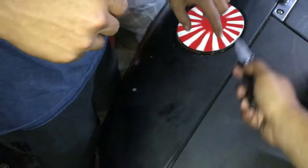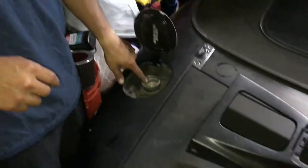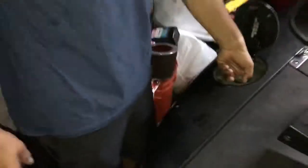Do you have any keys? GDM is here. No fucking latch and no cap — it doesn't have a gas cap, look. It doesn't work.